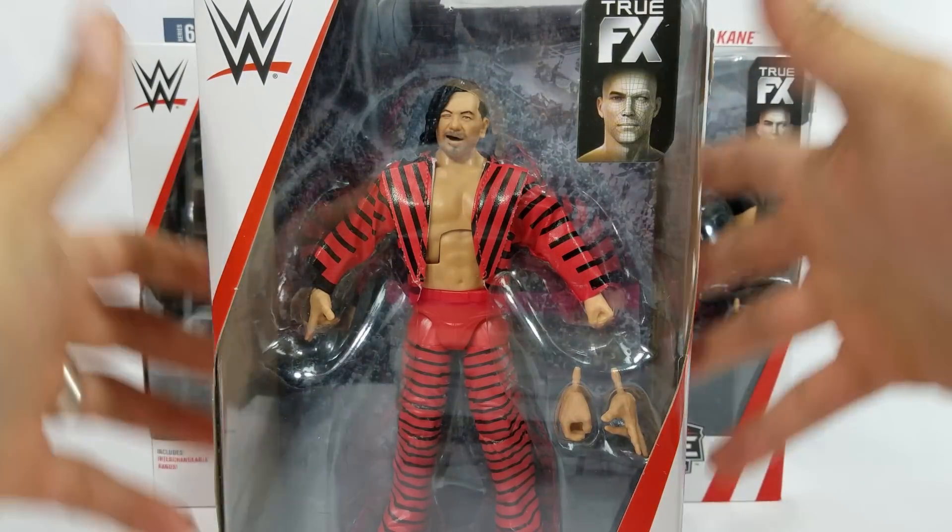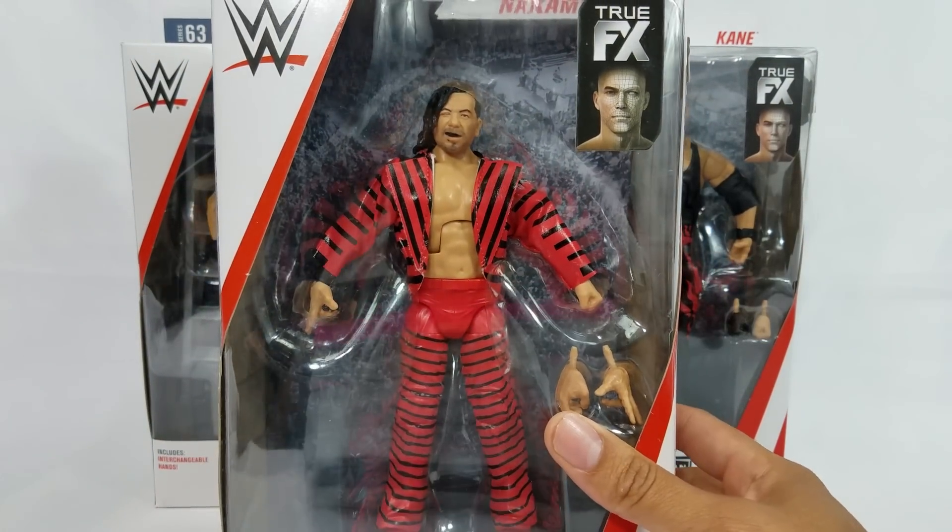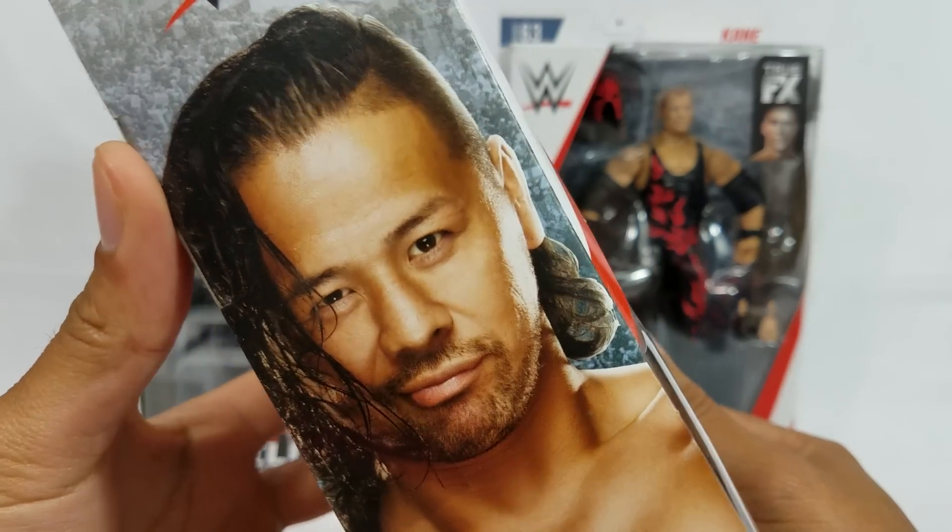We want to take a look at the one, the Shinsuke Nakamura. I mean, it is a strong style review, so I say that we start out with Shinsuke.